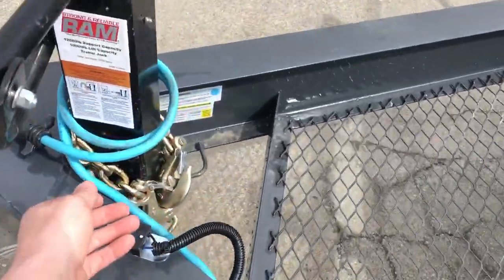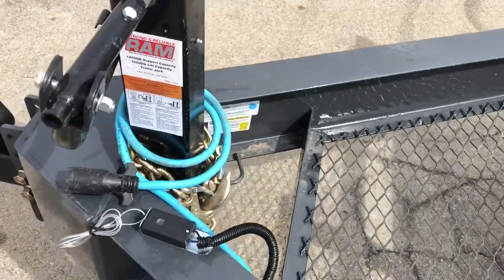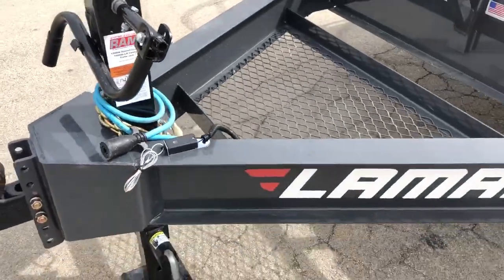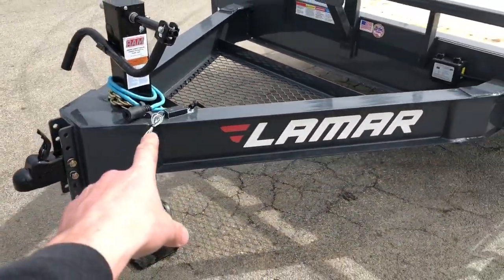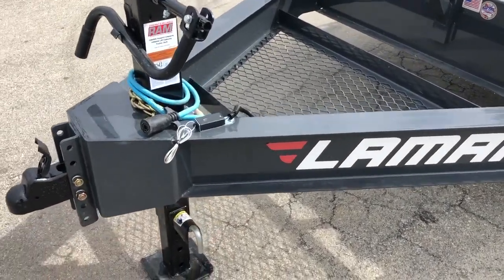Also notice this unit comes equipped standard with a sealed harness. It's also blue, which would stand for the cold weather harness. It's got all the standard features: your breakaway cable, your safety chains, and whatnot.